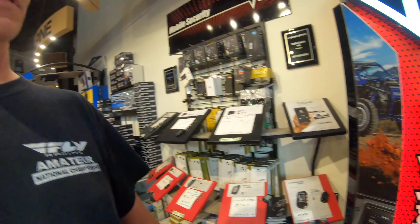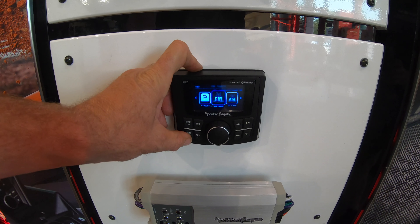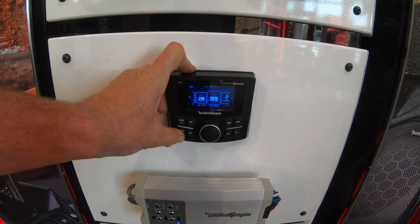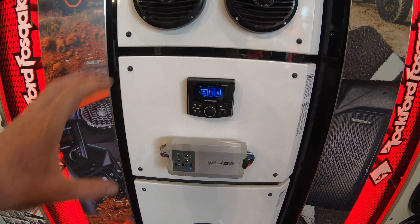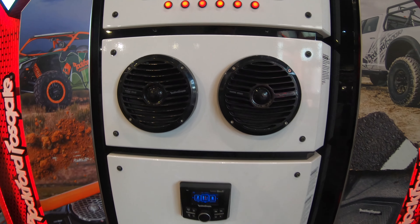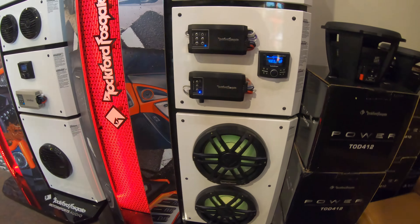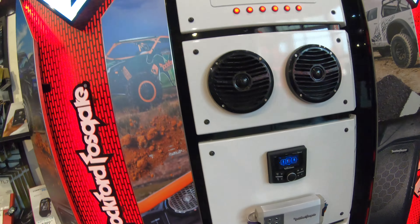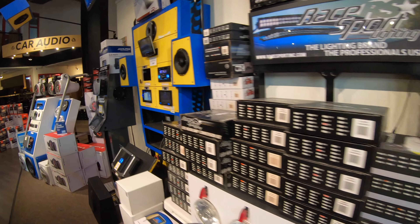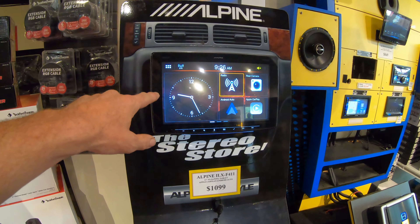I found these Rockford Fosgate units the other day — these would be cool for your bay entertainment system. You'd have just a small display with an aux input, FM tuner, and Bluetooth. You don't end up with a big receiver in the bay; you just throw these in there. Imagine that — only really small, but able to do the same thing.